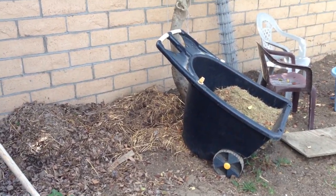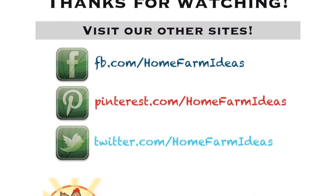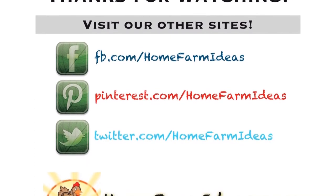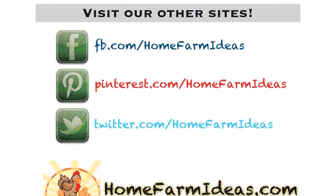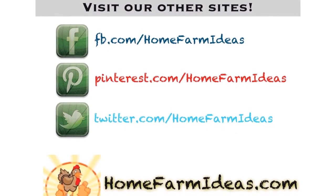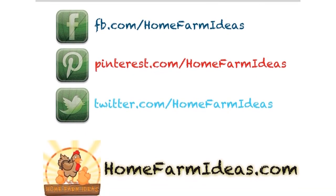God bless you guys, and hopefully you enjoy these videos. Peace. Thank you Lord for what you're doing now. Thank you Lord for every little thing. Thank you Lord, for you made me sing.